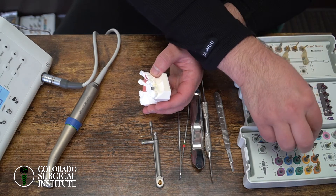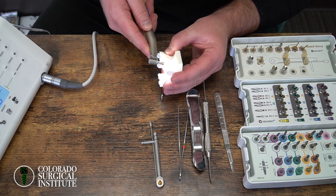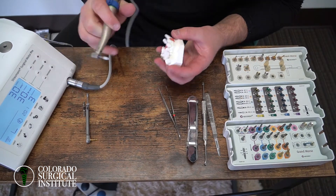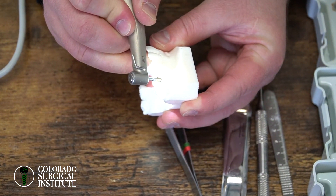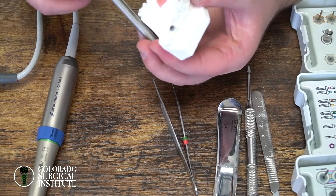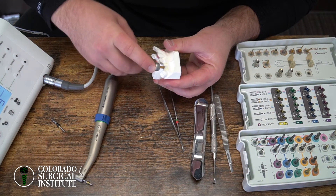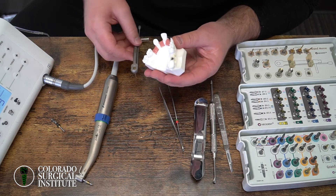Sometimes in super thick bone you may actually have to go wider. When you put the implant back in, it should go to depth. You want it to stop about one to two millimeters above the osteotomy — at that point you just pick up your torque wrench and finish it off. Press down with one hand while torquing with the other. Remember, the little lines on the implant — you want those lines to go about one millimeter below the bone. Always.